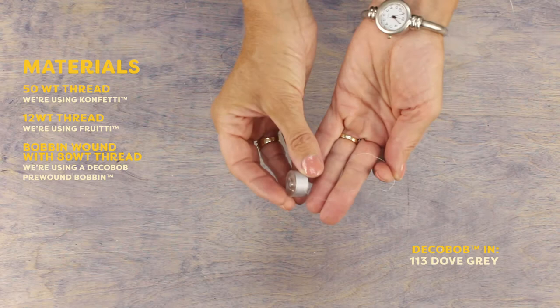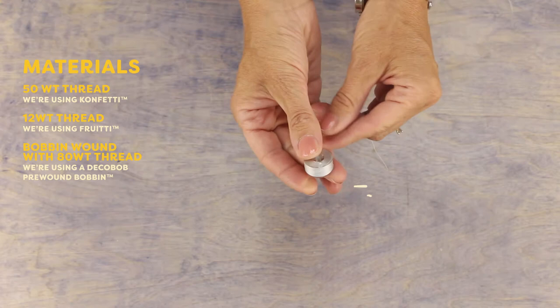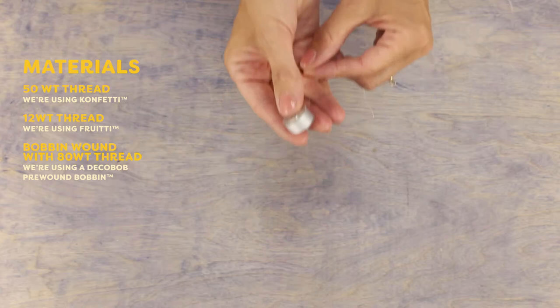I'll be pairing my top thread with a Deco Bob pre-wound bobbin. This is an 80 weight thread which means it's very thin and gives a good consistent tension. When you're doing thread painting, you're doing a lot of stitching so the fine thread will prevent your work from getting too stiff.